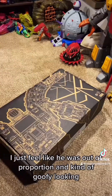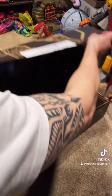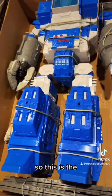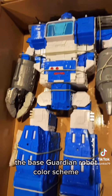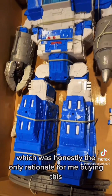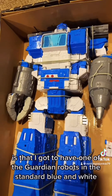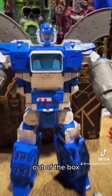But if they were to release him in a different color scheme, I'd be all in. So this is the base guardian robot color scheme, which was honestly the only rationale for me buying this — I had to have one of the guardian robots in the standard blue and white. Here she is out of the box.